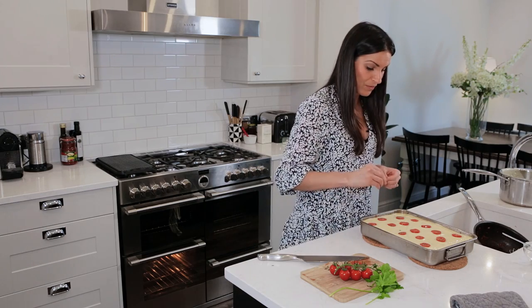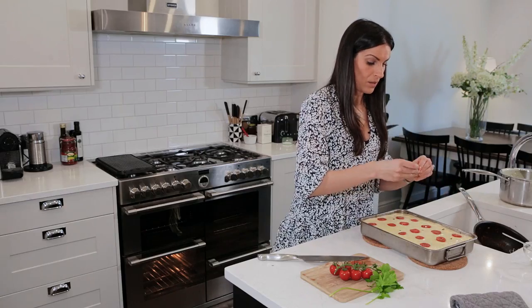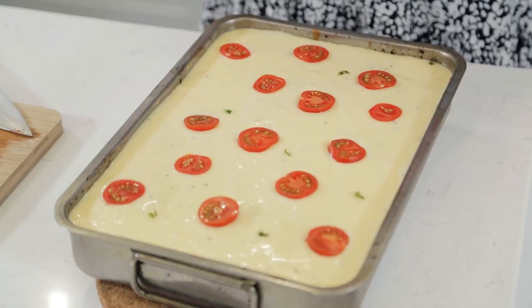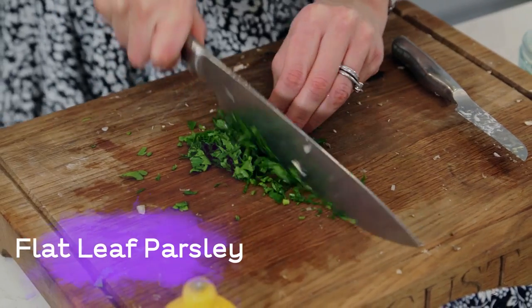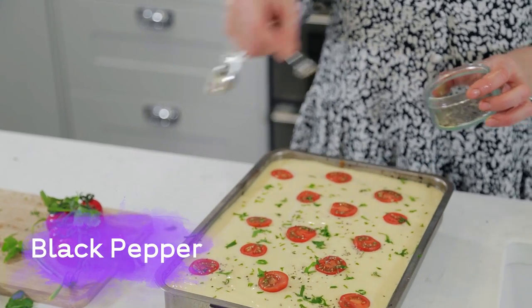Just a little bit of fresh thyme — I always like to put on top of whatever dish I'm making a little bit of what's gone inside. This dish works well with fresh or dried thyme, and just a little bit of chopped parsley as well. And a little sprinkling of coarse black pepper.